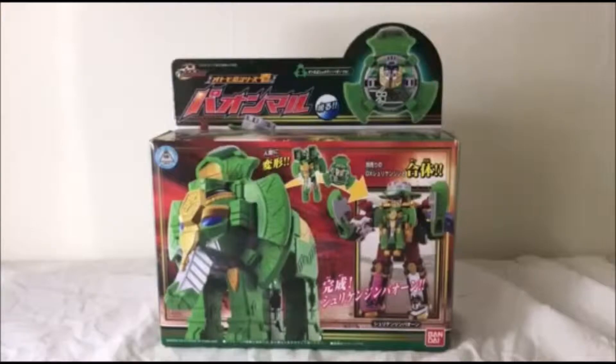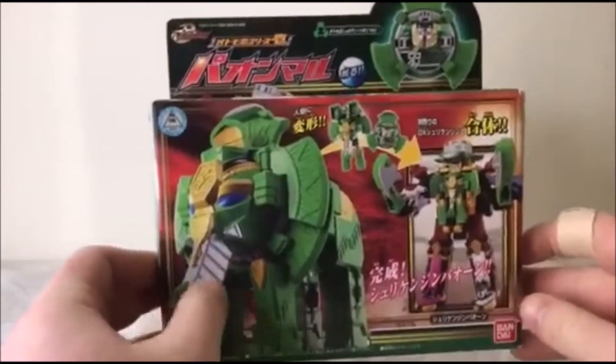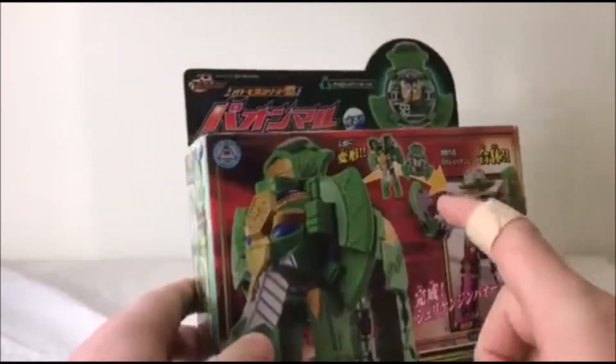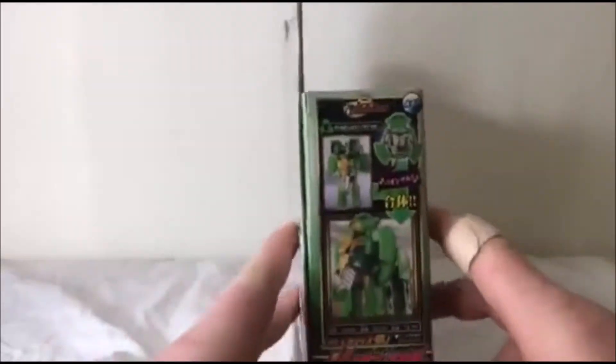So as always, I will start by taking a quick look at the box. On the front, obviously we have a picture of Paon Maru, the elephant. We have its three modes — its shuriken and what it does in ShurikenJin.